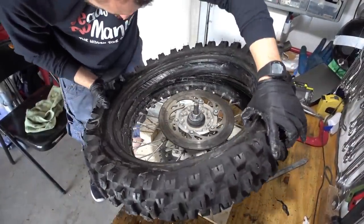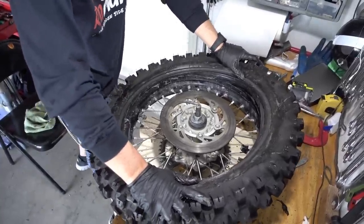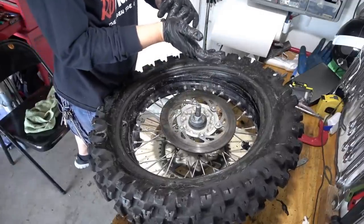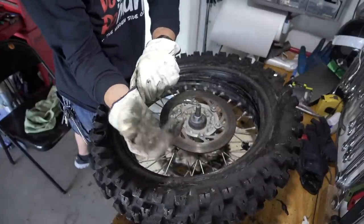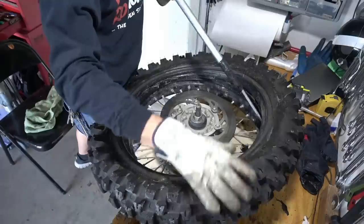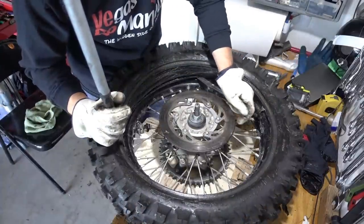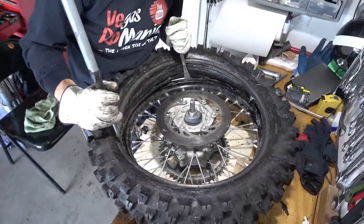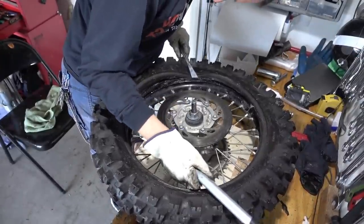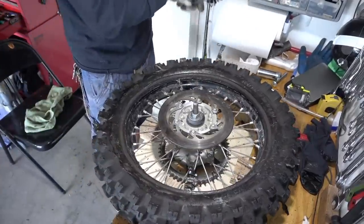I'm going to start on the rim lock. It went over the bead — we're good. To put it in is so much easier than taking it out, it's crazy. Now the rim lock is under, which is very very important. What I usually like to do is always start from the rim lock for the last bead, get a couple of tire irons, and make sure the rim lock goes under the bead.